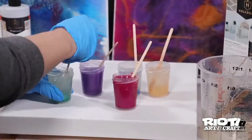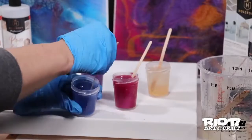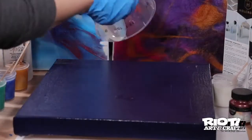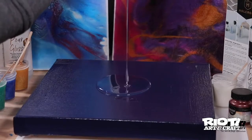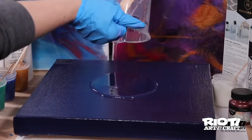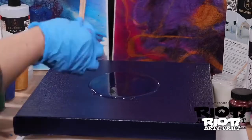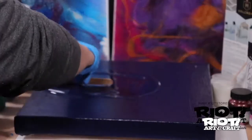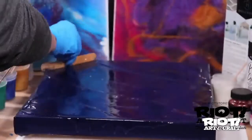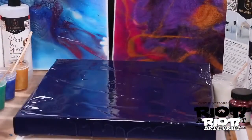Pour your mixture over the surface that needs to be coated, starting with the middle of the surface and working outwards. Then spread evenly with a silicone spreader or spatula, or a foam brush if you like — but in this case I'm just using a popsicle stick. There are many different techniques you can learn with flow art. This one right here I'm just creating a straight up pour, so have fun and play around.